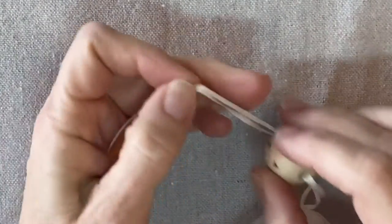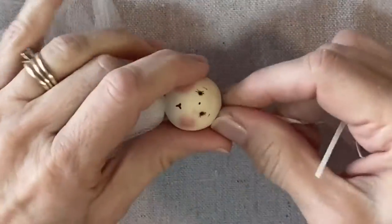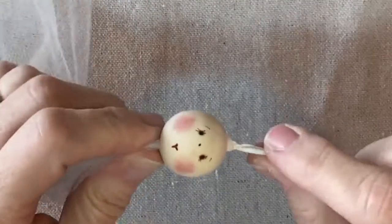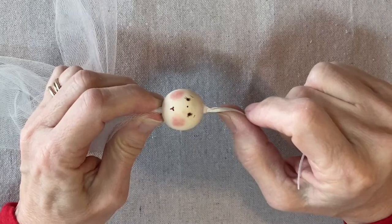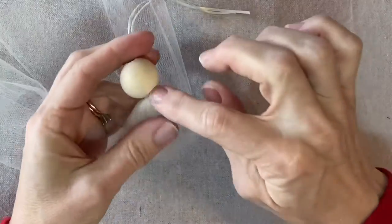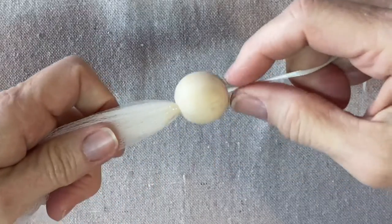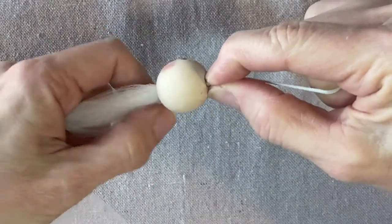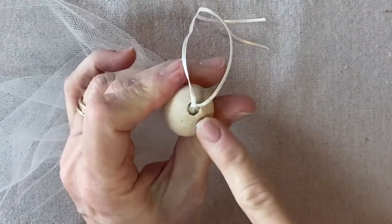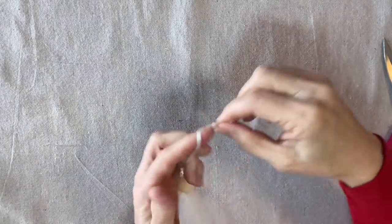This particular bead has a large hole — some of them are smaller, but they all will work. I pulled it through until I can see that little bit of tulle right there at the top. I'm going to back it up and then apply some glue right here, and then slide the bead back on so that the glue is going to secure the head bead.